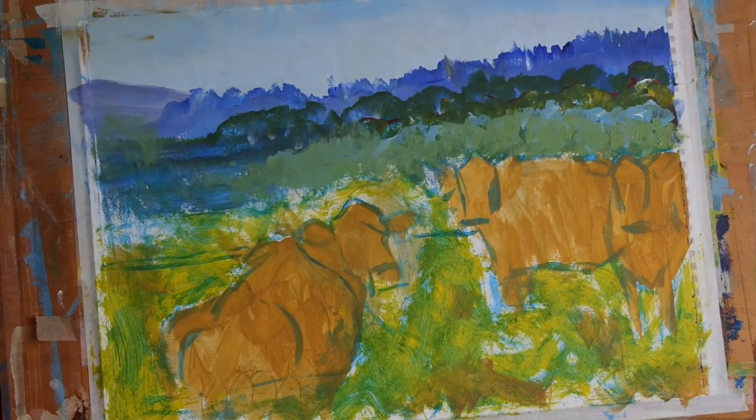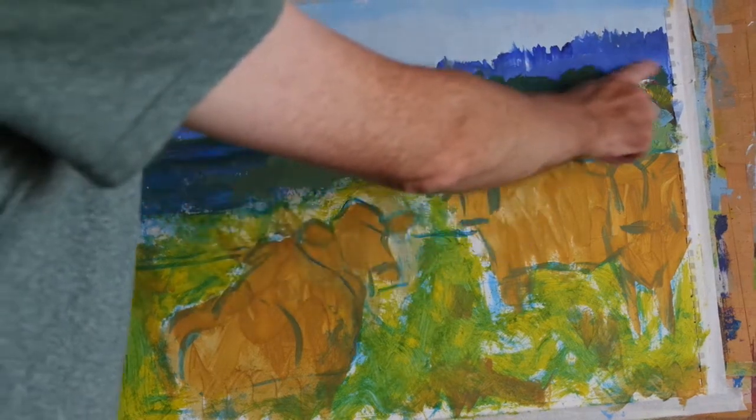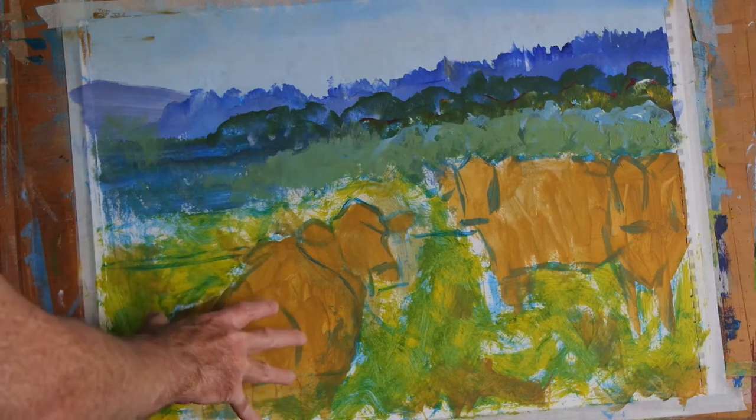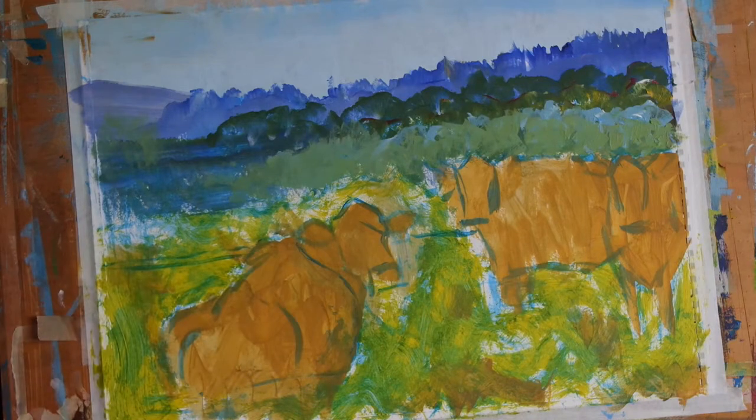Hi, everyone. Today we're going to introduce the presence of a tree above these right-hand cows. If we have time, I'll also introduce some shadow areas and a sense of light and dark onto the three animals as well.